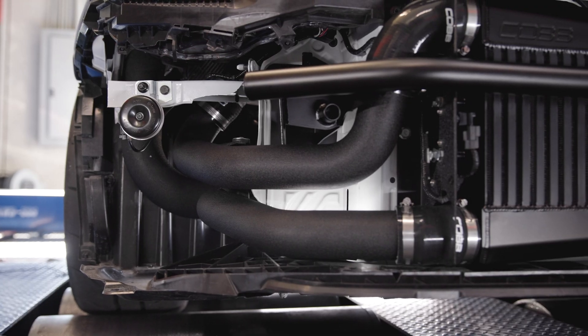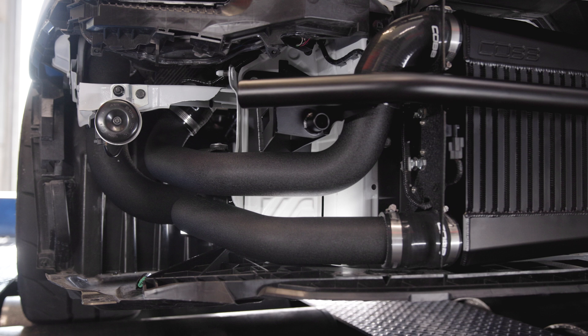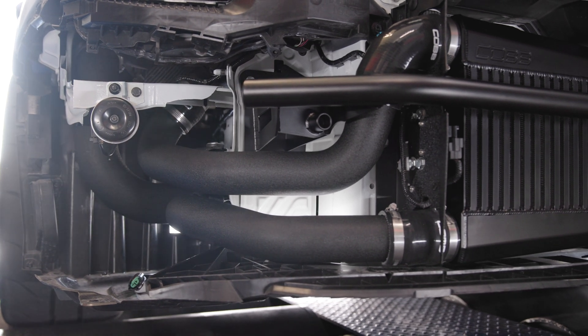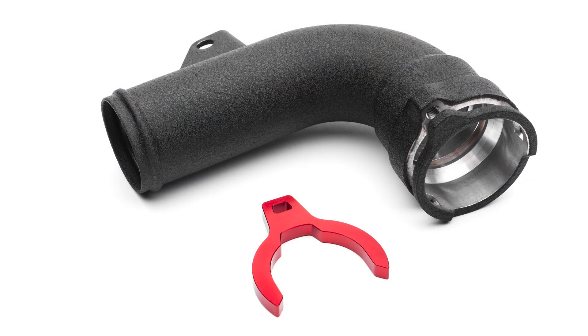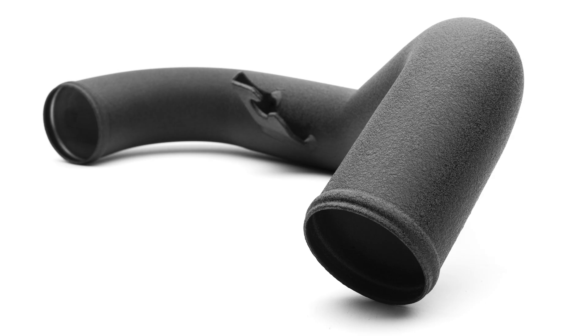As with all of the Cobb intercooler kits, this one provides high quality wrinkle black mandrel bent charge pipes to carry that compressed air to and from the core. The hot side tubing begins at two inches diameter at the turbocharger outlet and expands to two and a half inches to match the cold side section, which is two and a half inches all the way through.